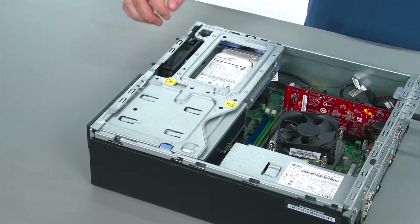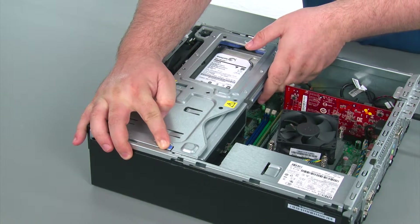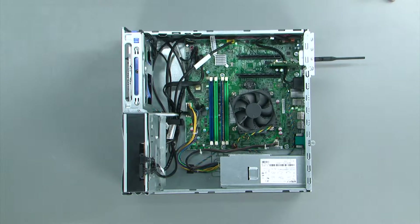So now we need to open the drive bay assembly. To do so, you just press inward on the latch marked with the blue touch point and pivot the drive bay assembly upwards until the latch springs into place. To remove the front USB assembly, we first need to disconnect the cable from the system board.